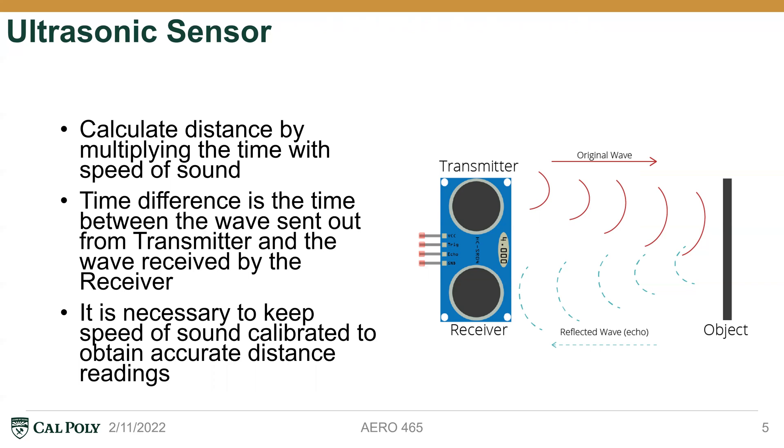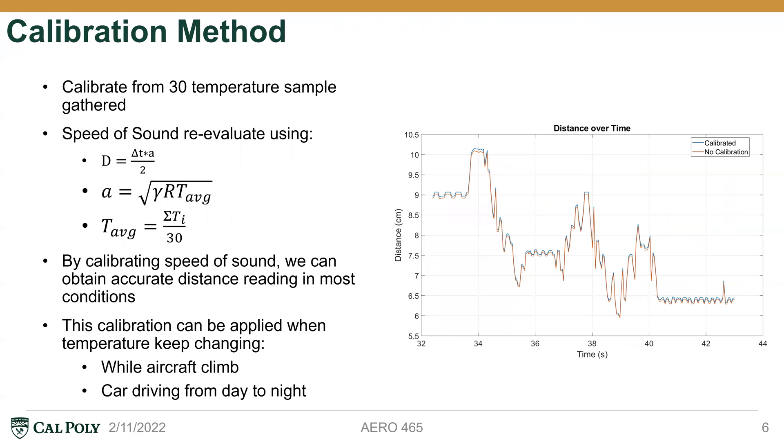That's why it is really essential to have an accurate speed of sound so that we always get a more accurate distance from our system to the object. The calibration method is based on the equation for speed of sound, which is sqrt(γRT). Gamma is the ratio of specific heats, and R is the universal gas constant. T_average is measured before the system starts collecting distance data — it is the average of 30 temperature samples gathered from our temperature sensor, calculated as the sum of those samples divided by 30. By calibrating the speed of sound, we can get more accurate distance readings across different environments and situations.